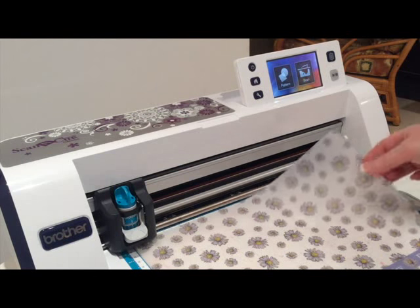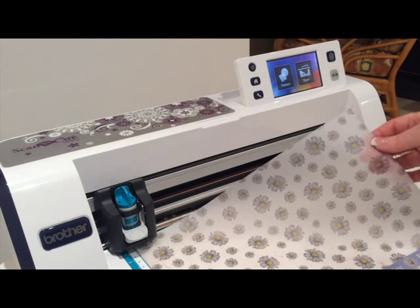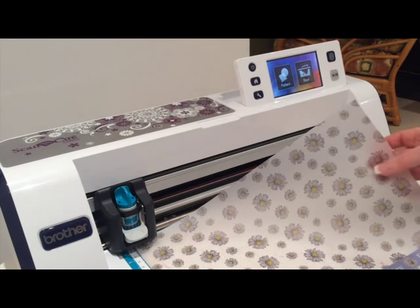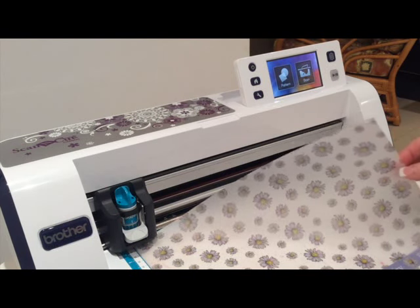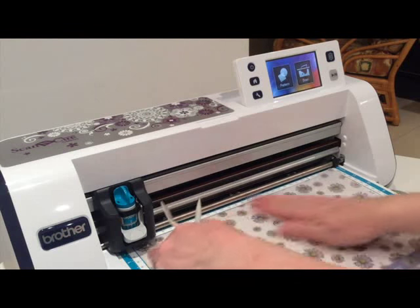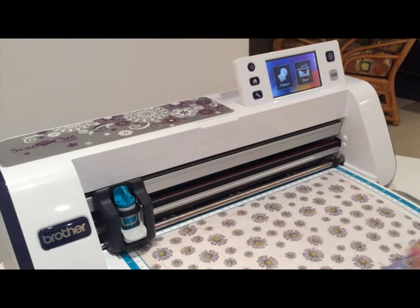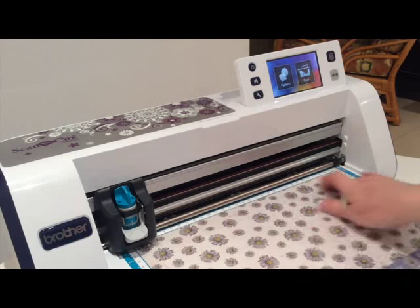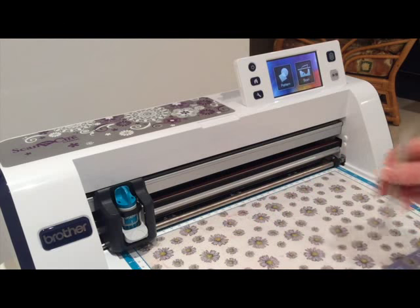Now I don't have any decoupage but what I have got is a sheet of vellum that's got some very very pale bluey grey flowers on that have got a black edge. So I'm going to try and demonstrate with this sheet of pattern vellum. I've loaded the mat already and I'm just going to rub it down on the mat. If you can hear rain or trickling, it's absolutely throwing it down here and it has been for days, so if I wait for the rain to stop I may never get this video recorded. Okay so I've got the vellum on the mat - as you can see it's heavily patterned.